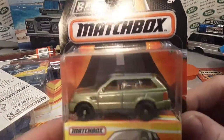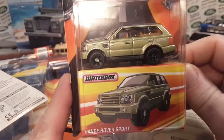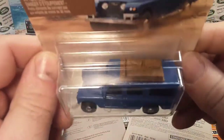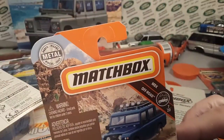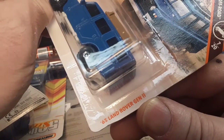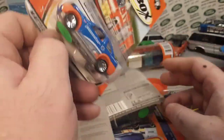This is the Best of Matchbox Range Rover Sport. Very nice, I like that one a lot. And here is another one of the MBX Land Rover — what do they call it — Gen Two, 1965 Gen Two. That's awesome.